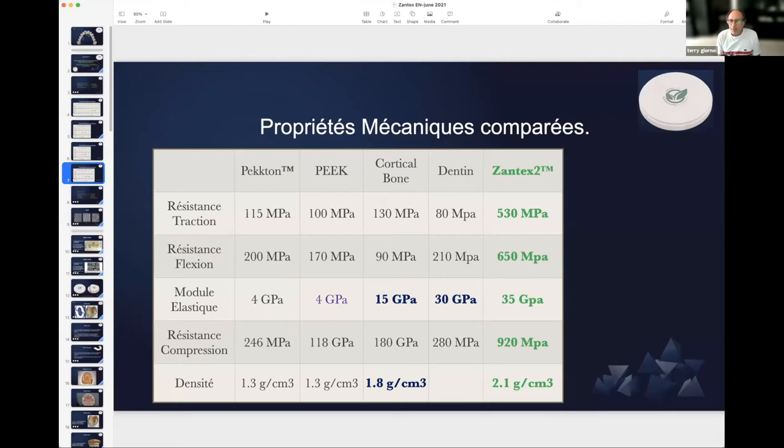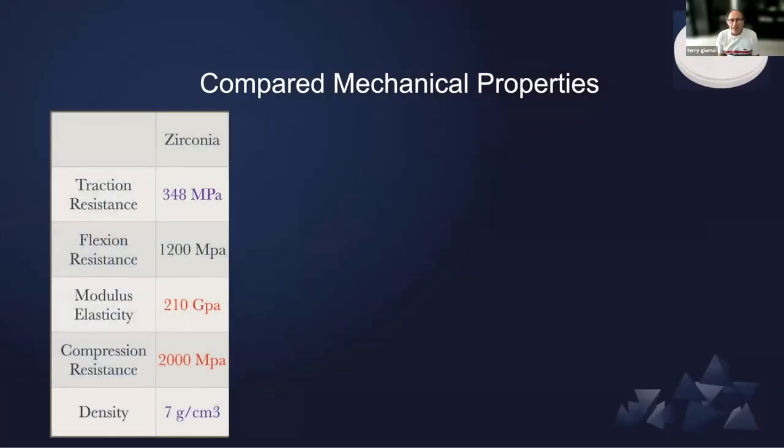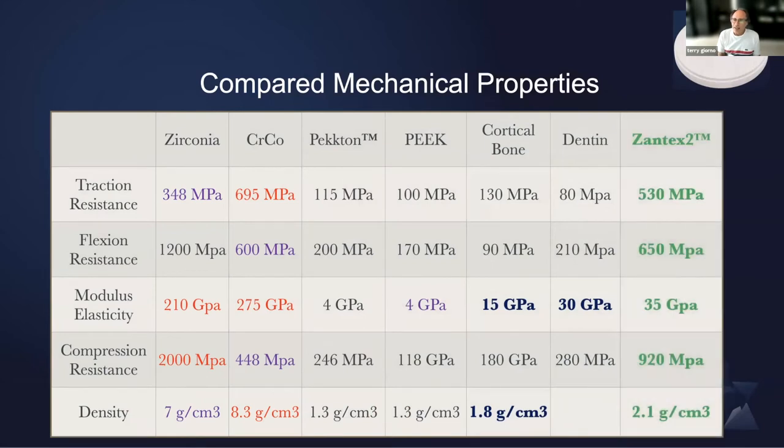We are going through the mechanical properties. We went to compare mechanical properties — here we have all the different materials to compare to. The Xantex on the far right column shows that the mechanical properties are really perfect, that's all you need. And as a bonus, the density is only about two. So compared to zirconia or to chrome cobalt, you will have very strong material with three or four times the weight for an equal structure.